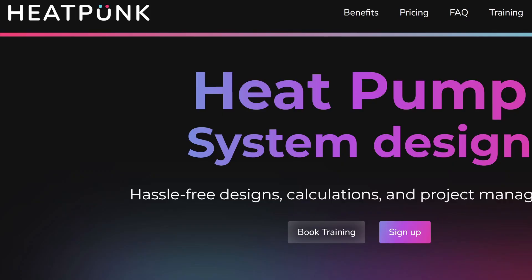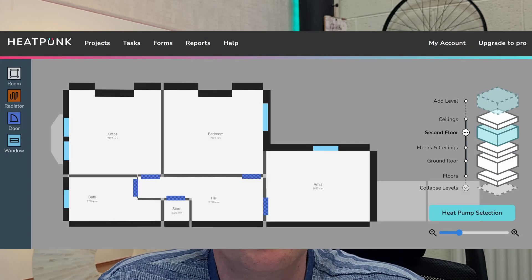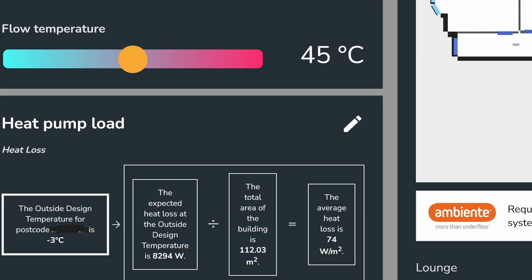When I started looking into heat pumps I decided to do my own heat loss calculation just to see what sort of heat loss we were looking at. I used software called Heat Punk — it's free to use and the website's really quite user-friendly. I got a little laser measurer and went room by room putting in the details and coming up with what I thought the heat loss of the property was.